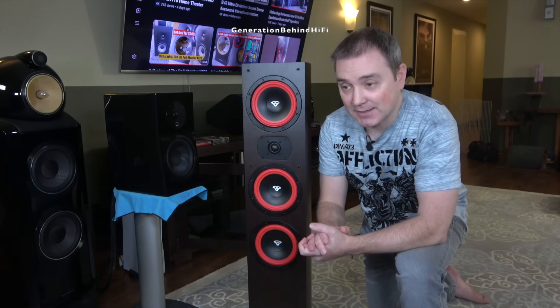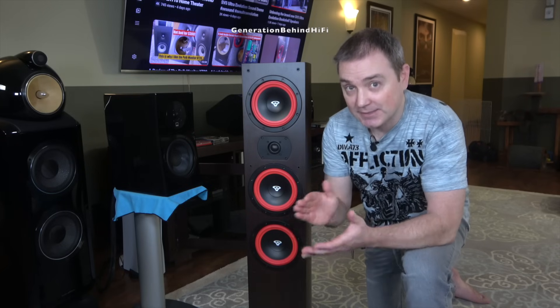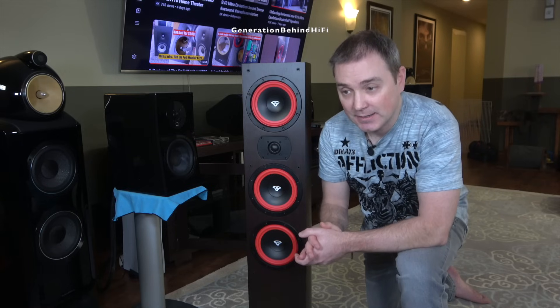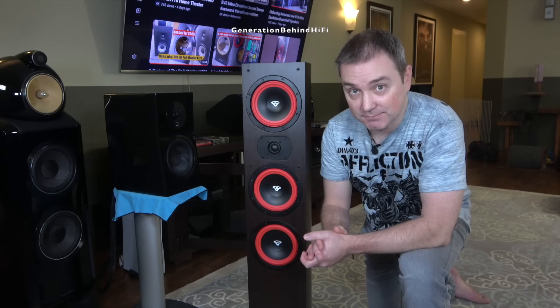So I guess what I'm getting at is, if you're one of those budget-minded consumers looking for a good quality speaker that can deliver nice sound at a reasonable price, the LA365 is going to be a hard speaker to beat. And let me show you why.